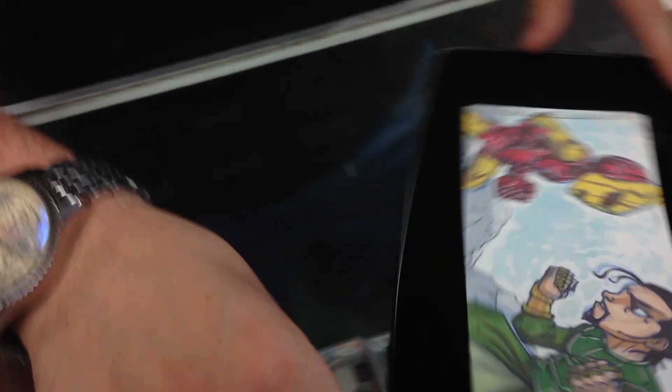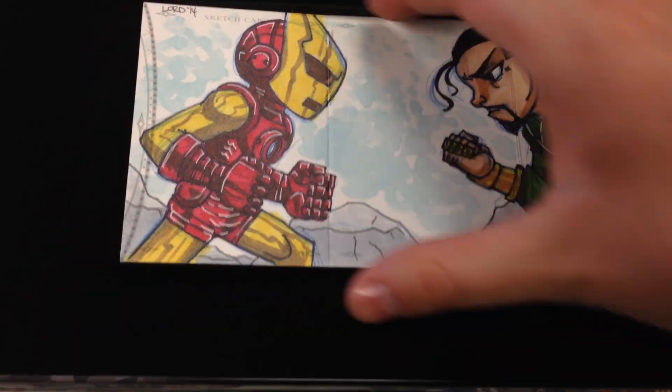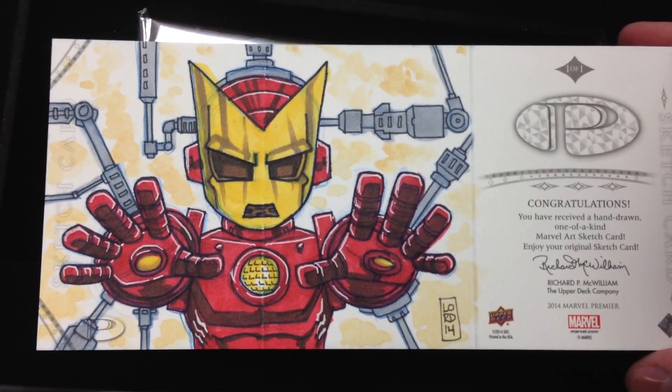Oh, sick! So that's Iron Man. I called it for this one. That's Iron Man versus the Mandarin right there. It's pretty cool — by Lorde. I don't know who Lorde is on the back. Got a nice Iron Man sketch. It's pretty cool.